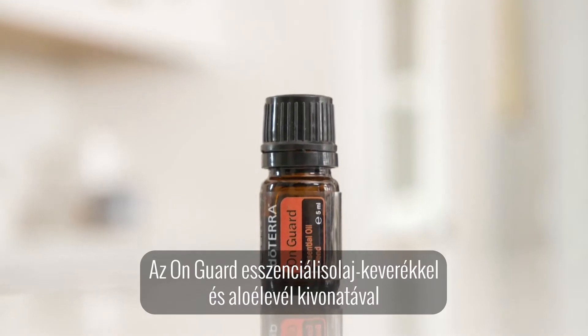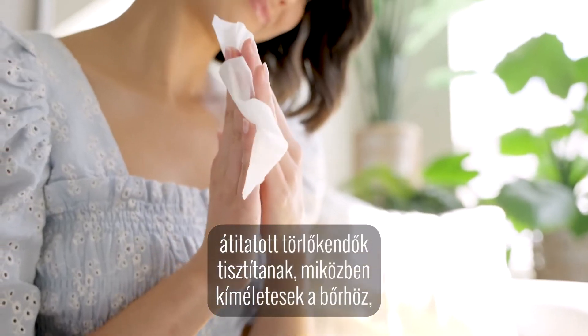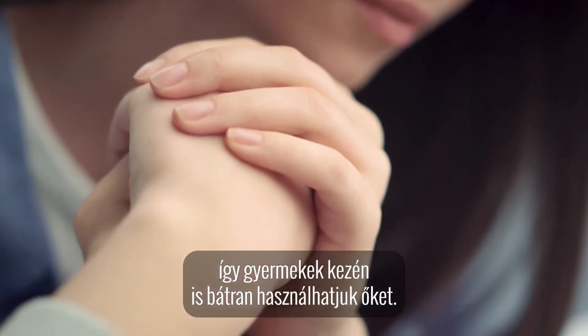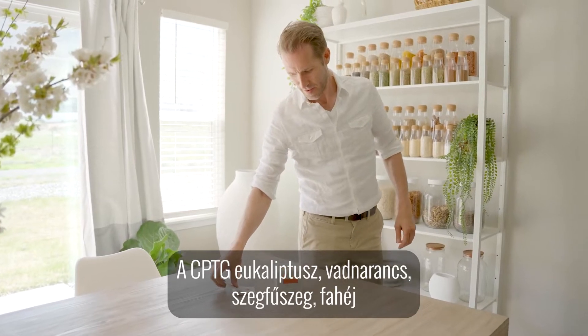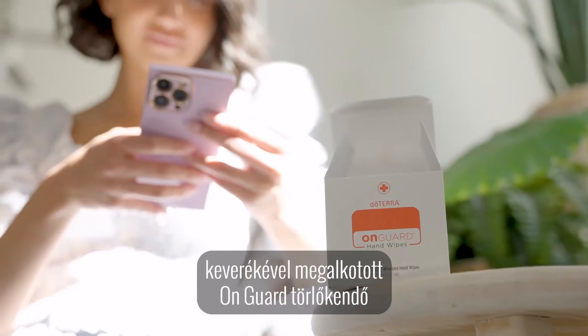With OnGuard essential oil blend and aloe leaf extract, these hand wipes may clean while being gentle on skin, making them ideal for use on children's hands. Formulated with a CPTG blend of eucalyptus, wild orange, clove, cinnamon and rosemary essential oils.